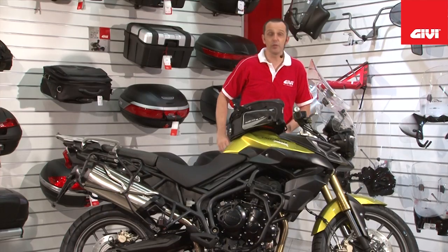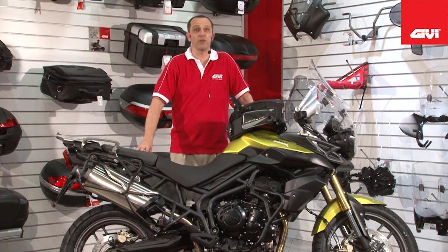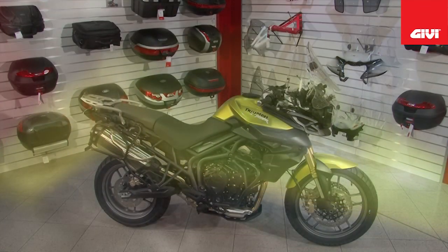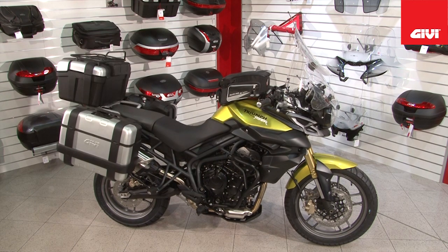So here we have the brand new 2011 Triumph Tiger, fully accessorized by GV. For more information on GV motorcycle and scooter accessories, please go to our website. Thank you for watching GV Video, and always remember — ride safe.